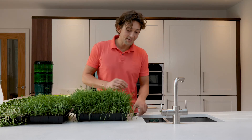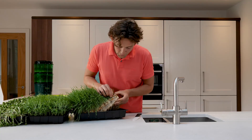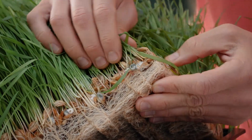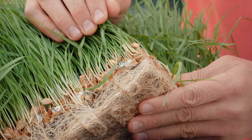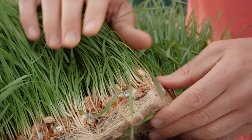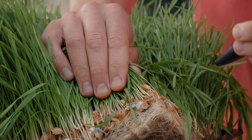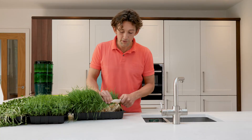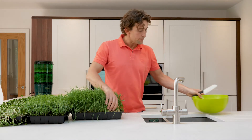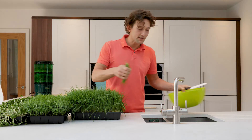When harvesting, you can lift up the mats and you might see what looks like a bit of mold — some seeds won't sprout and some of that is mold. It's best not to eat it, but you won't be going anywhere near it as long as you're cutting above the seed mat and giving it a good wash. So start to cut, and make sure you're cutting right down to the seed mat.